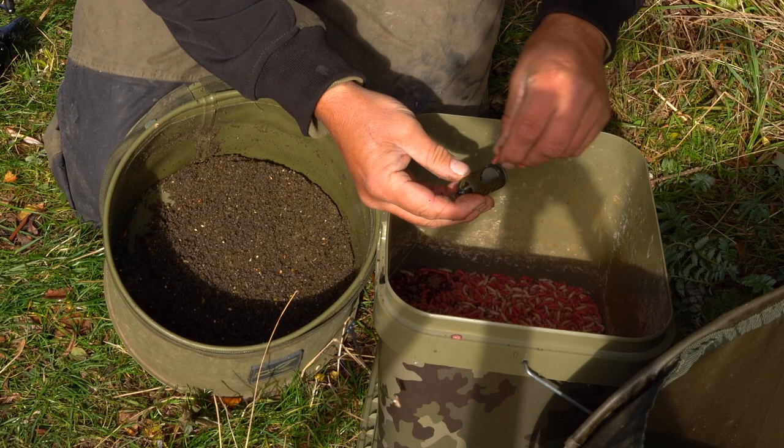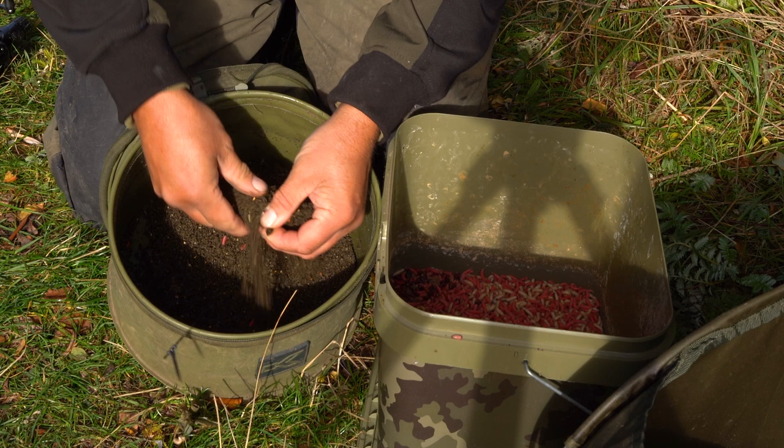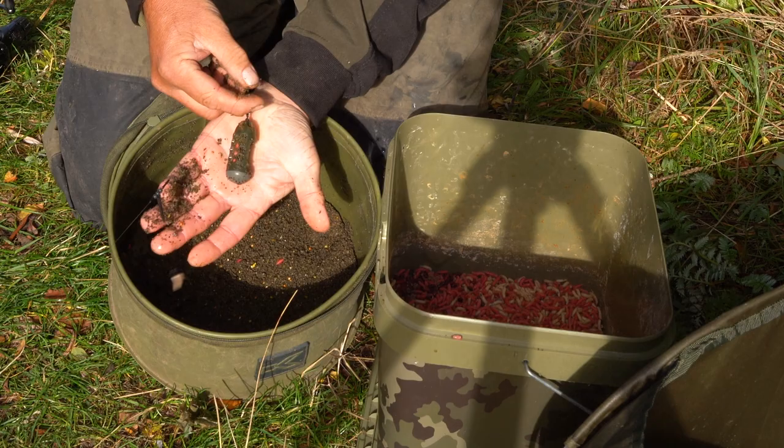With these window feeders it's just a case of putting a few maggots in. I've got some black roach here from Sonubaits — just plug the feeder and that's ready to go.